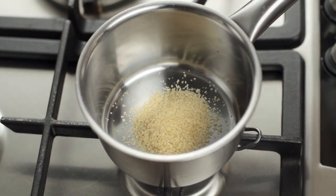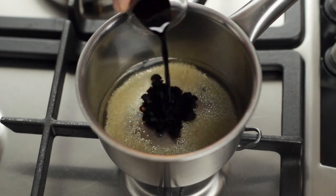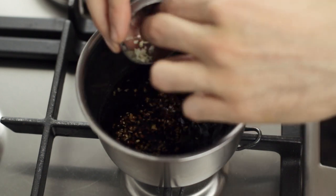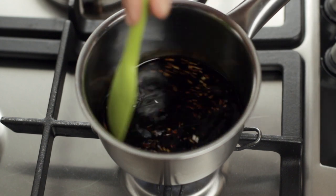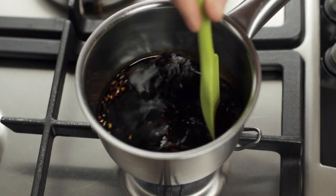This is once again an easy recipe, perfect for those who enjoy cooking when it only requires stirring ingredients together. To begin with, place the sugar, the water, the soy sauce, the garlic, and the ginger into a small saucepan. Now turn on the heat to medium and start stirring. The goal is to bring the liquid to boiling temperature before adding the rest of the ingredients.